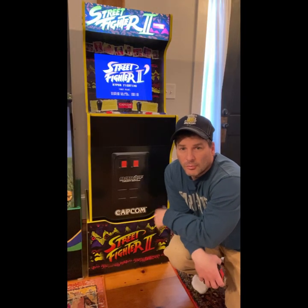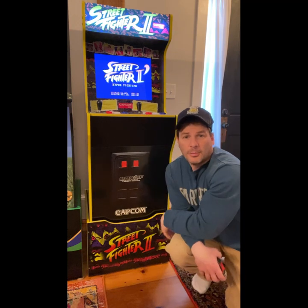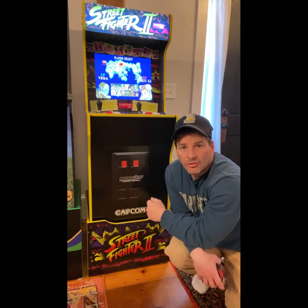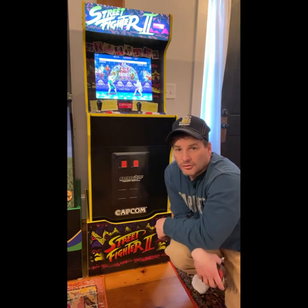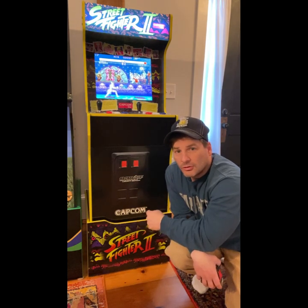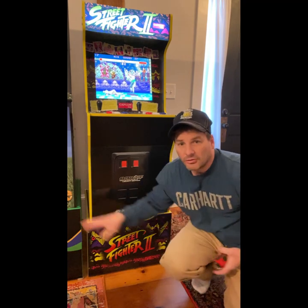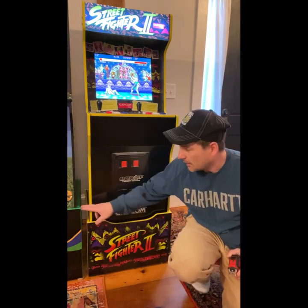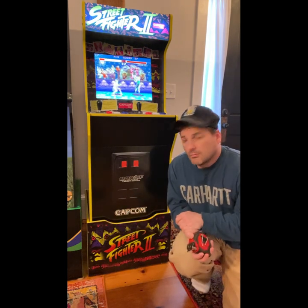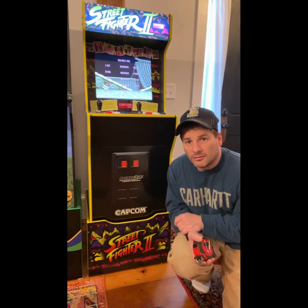Anybody who's been following my channel knows I've been working on the Street Fighter Legacy cab — the Capcom Legacy cab. I moved the control deck up in previous videos and pushed the marquee out. Love that design, but the issues are still screen visibility, especially for taller people. What I'd like to do today is raise this cabinet up so it's even with this custom-made golden tee riser next to me. This is a 16 and a half inch riser, and I'm going to make this level out to that.